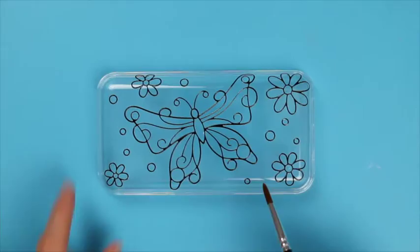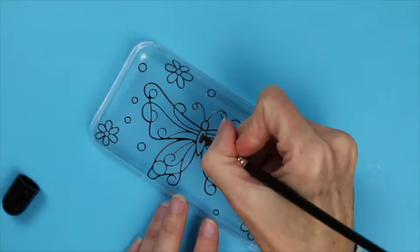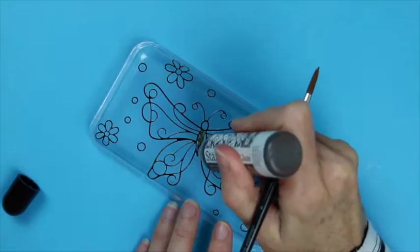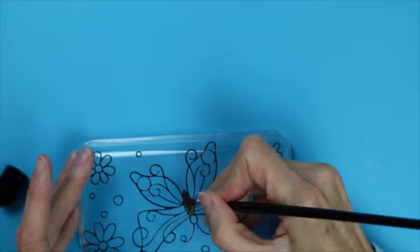To begin, attach your peel offs to the lid of your box and then take Stazon Studio Glaze in ganache. Place a small amount in the centre of the butterfly and then use the paintbrush to spread out to the edges of the image. As you go along you can get a nice hammered effect by just stippling into the actual glaze medium. Once you've coloured in the centre of the body you'll then be ready to move on to the next colour.